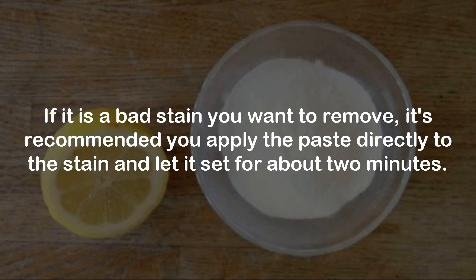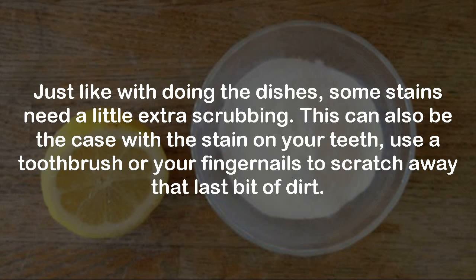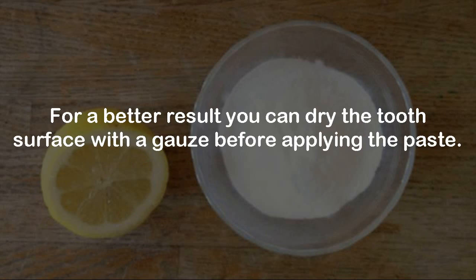If it is a bad stain you want to remove, it's recommended you apply the paste directly to the stain and let it set for about 2 minutes. Just like with doing the dishes, some stains need a little extra scrubbing. This can also be the case with stains on your teeth — use a toothbrush or your fingernails to scratch away that last bit of dirt. For a better result, you can dry the tooth surface with a gauze before applying the paste.